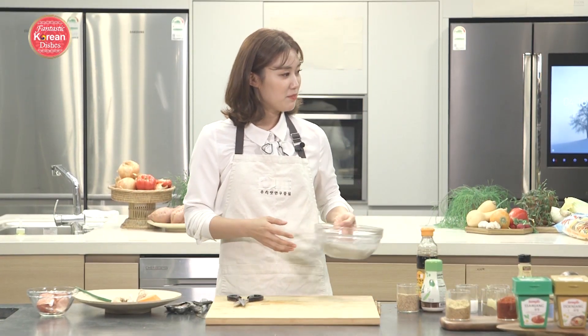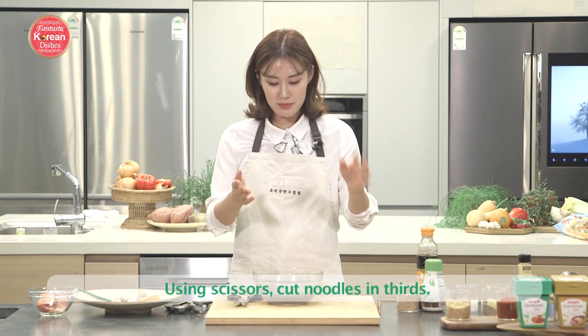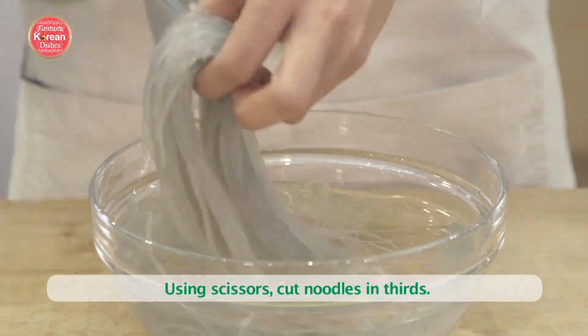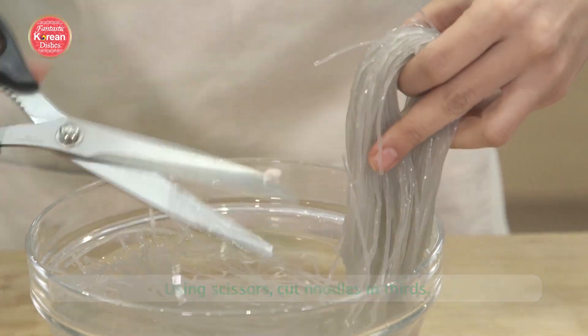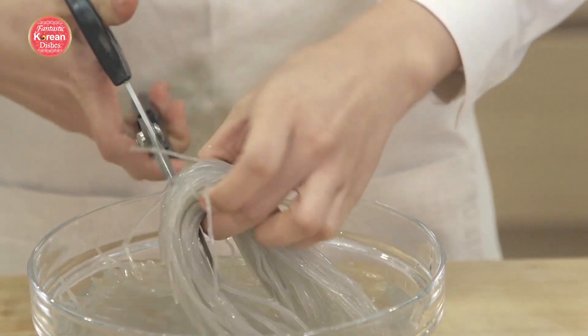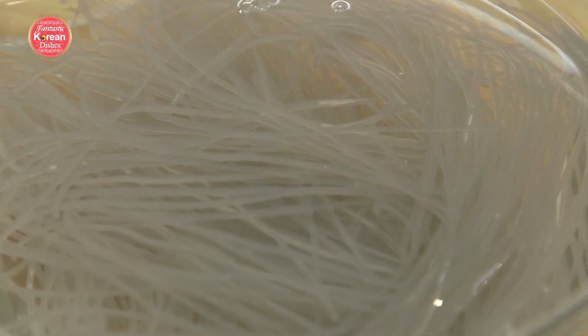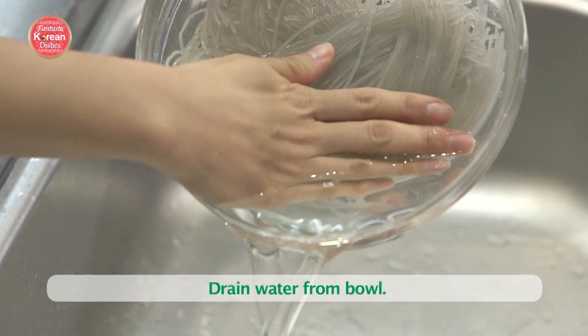My glass noodles have been soaking. They're a little long, so I'm going to cut them in thirds — once down here and once right in the loop. Now I've drained the water, and we're ready to cook everything together.